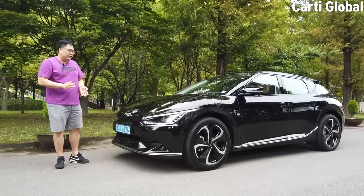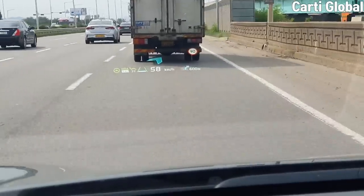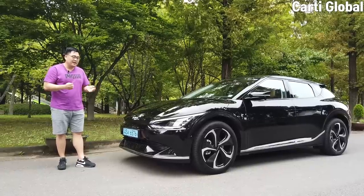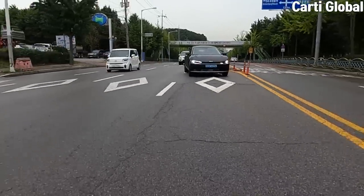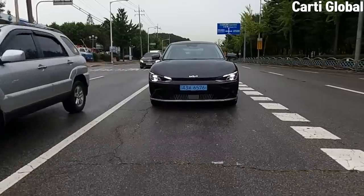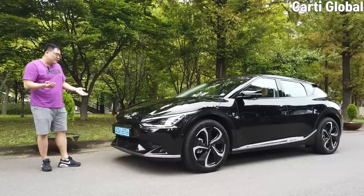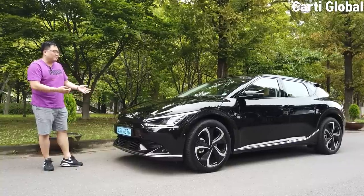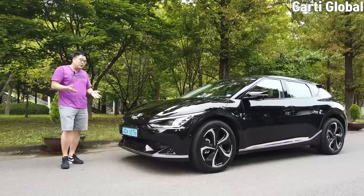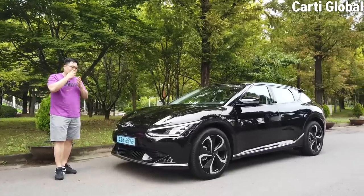Today I got a chance to drive my first electric vehicle, the Kia EV6. The EV6 was not only comfortable but also very fun. If you're thinking of something eco-friendly and environmentally conscious, I think the Kia EV6 might be the one you are looking for. What amazed me was that despite being a big car, it was still very comfortable. And when you switch into sports mode, it was just so much fun I couldn't close my jaw.